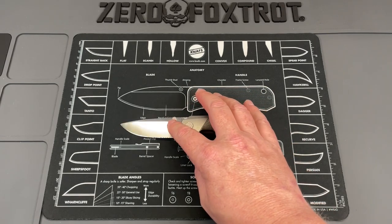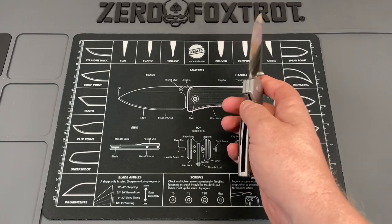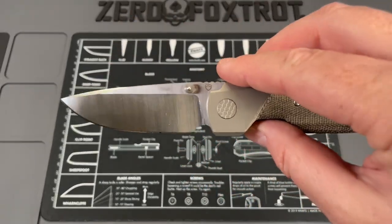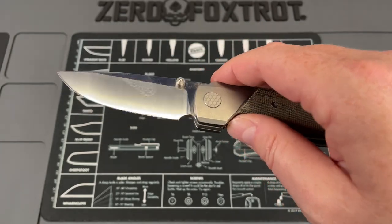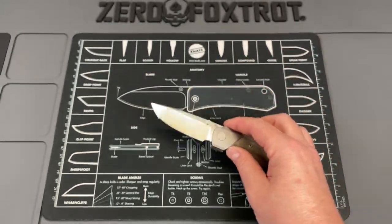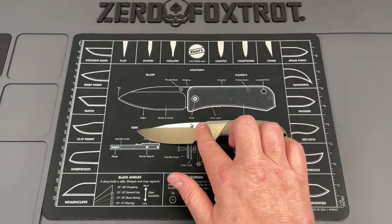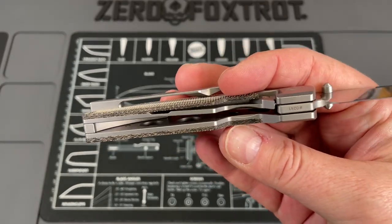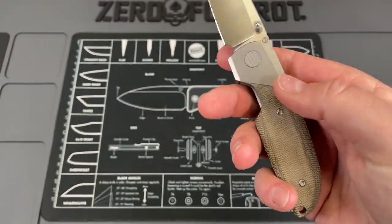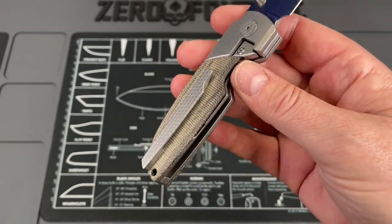You're looking at an overall length of 7.125 inches overall. You're looking at a blade length of three inches. It is an M390 blade done in a drop point fashion with a beautiful satin on it. The heat treat on this has been amazing, but we'll talk about that in a second. Your handle length is 4.125 inches.